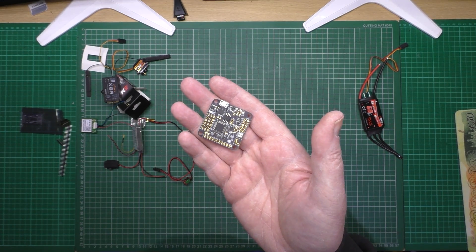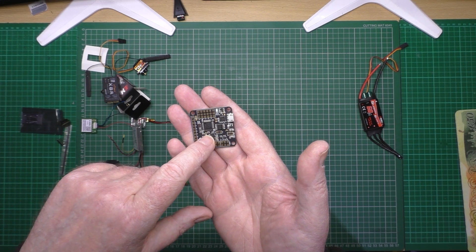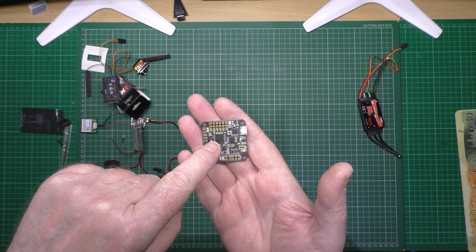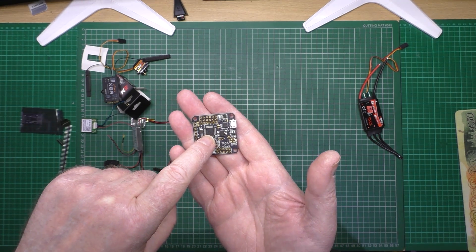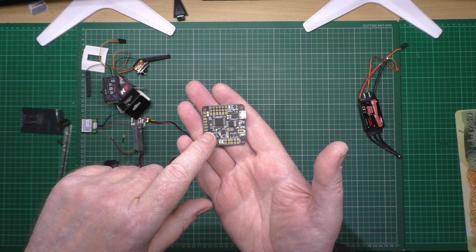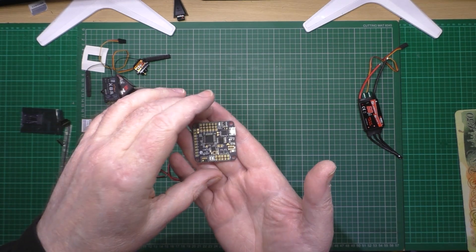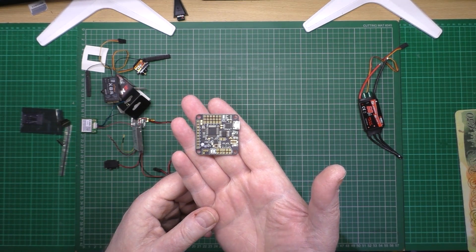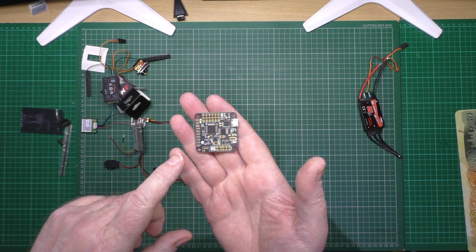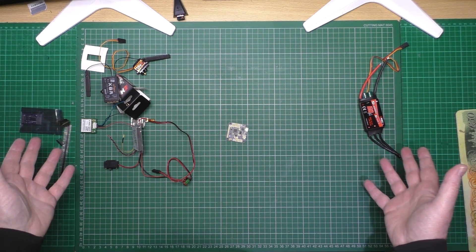I'm going to be using a Naze — before you jump in and say I want to use a Naze 2, bear in mind this is going to have iNav on it. With the Naze itself you can only fly for about one hour fifteen minutes, because the internal clock will overflow — it only has enough cycles for about an hour and fifteen minutes. After that it's anybody's guess, so bear that in mind.